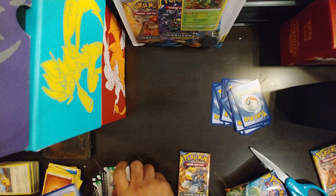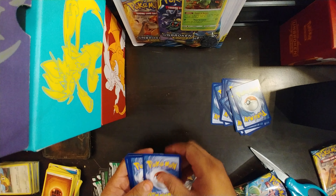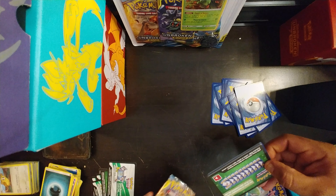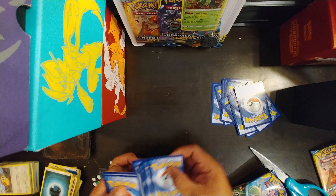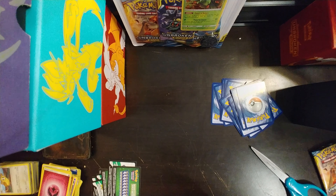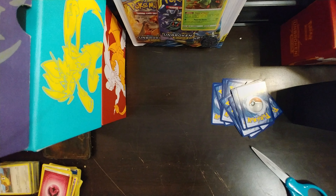I was just thinking about how it always takes so long to watch Elite Trainer Box openings on YouTube, and I was thinking about which way I could do it to be a little bit faster and get straight to the point. I thought about doing a shotgun opening video for this box and hopefully it works well.